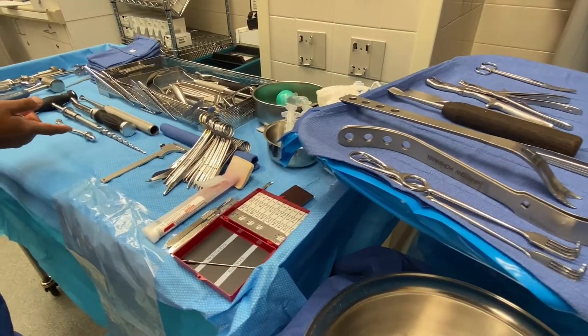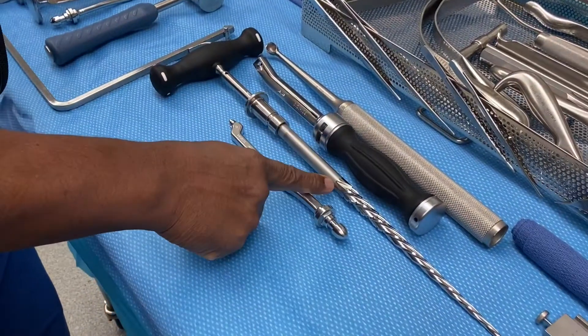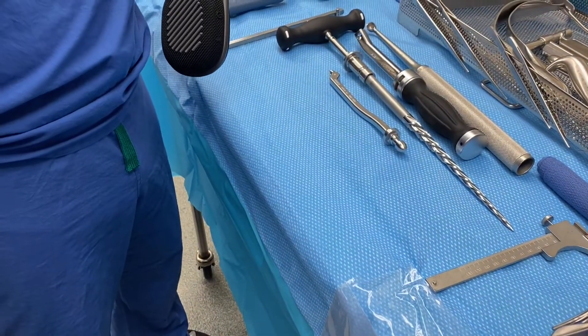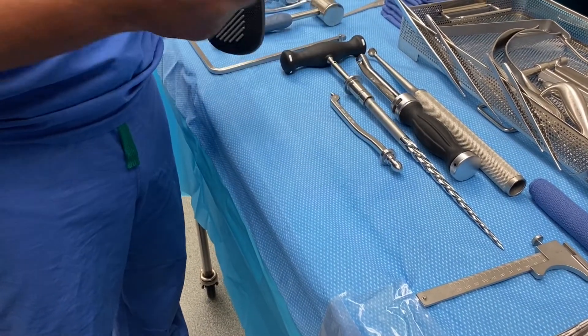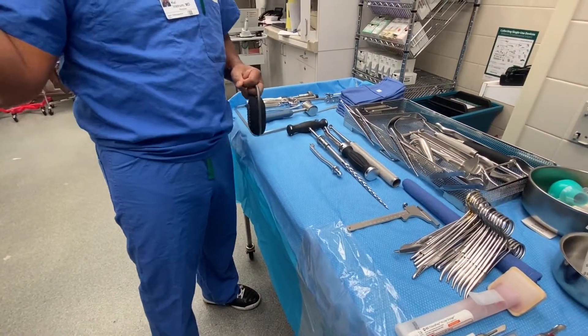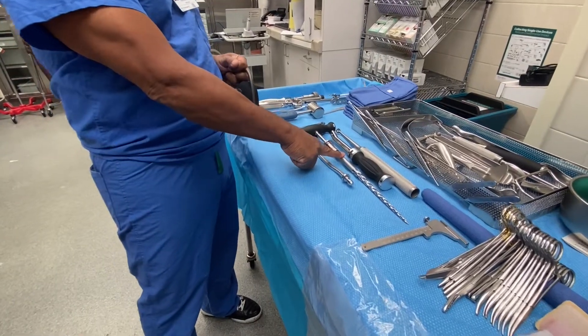The next thing is the box chisel. We do have a soft tissue protector — that wouldn't necessarily be needed for this patient because he's thin, but it's been ordered. With somebody who has a lot of soft tissue you need it, but with someone thin like this you can just push it down.